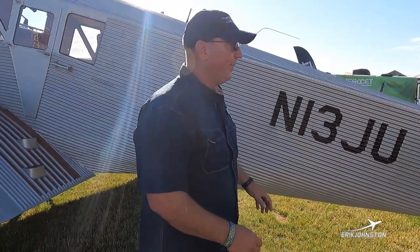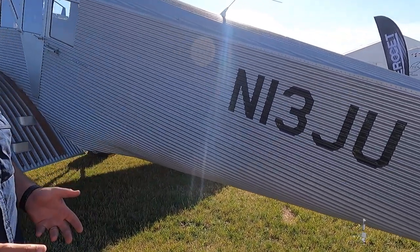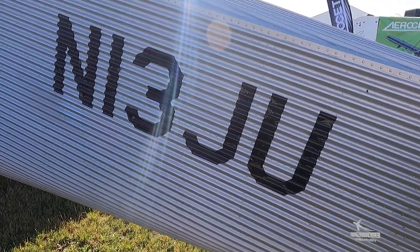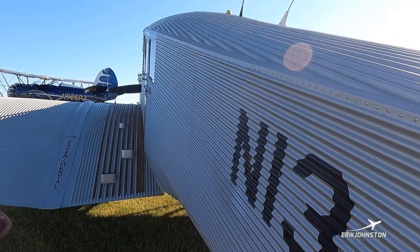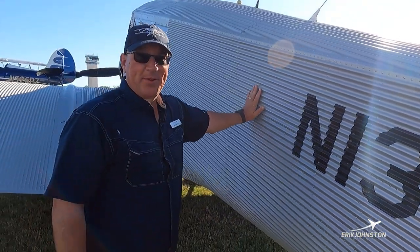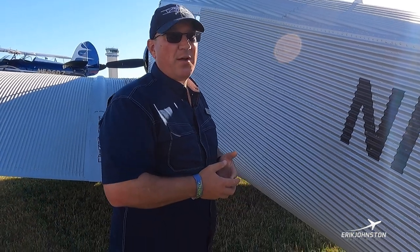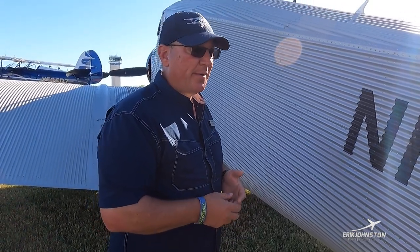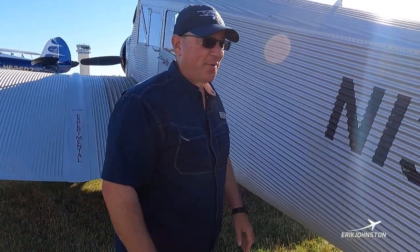The fuselage of the airplane is very flat and slab-sided. So what does that mean when we're landing? As with any airplane it's best to be into the wind, but this aircraft in a crosswind can be a little difficult because we've got all that surface area. It's got a 12-knot maximum crosswind component, but we like to keep it around eight or nine if we can.